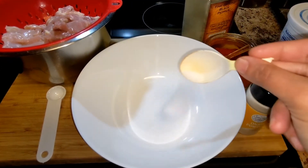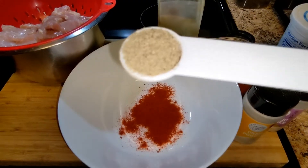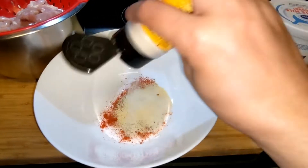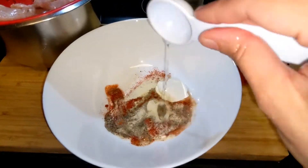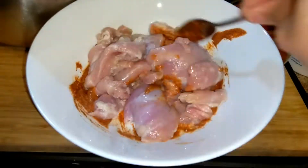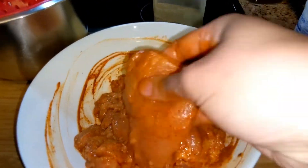Now let's go ahead and marinate the chicken. For that we need some salt, a tablespoon of chili powder or paprika powder, a teaspoon of pepper powder, a teaspoon of garlic powder, and a teaspoon of onion powder. Mix all these together with a tablespoon of yogurt and a tablespoon of water to make a thick paste, and marinate all the chicken pieces in that. I recommend doing this in the morning if you are planning for dinner — give at least six to eight hours for the chicken to get all the flavors.